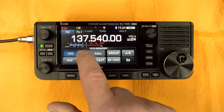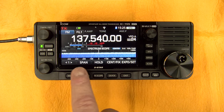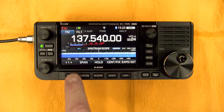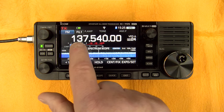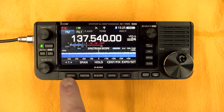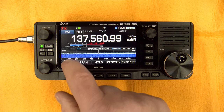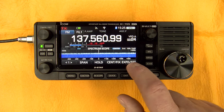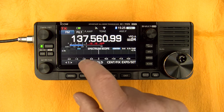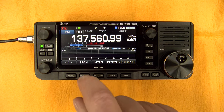You also have the possibility to toggle between memory and VFO. You also have the meter — now it's showing SWR, ALC, compressor, voltage, current, power, SWR again. You just touch the screen and it changes. You have the scope menu — there are two menus where the last option stays the same. You have the span from 10 kHz to 1 MHz, just like the IC7300.